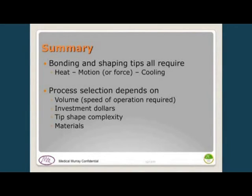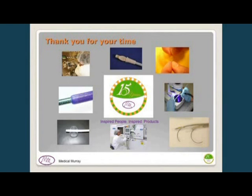In summary, bonding and shaping catheter tips all require heat to melt the material, motion to achieve contact or shape, and cooling. The process you select depends on your product volume, investment budget, the complexity of the tip, and what materials you need to bond together. Thank you for coming.